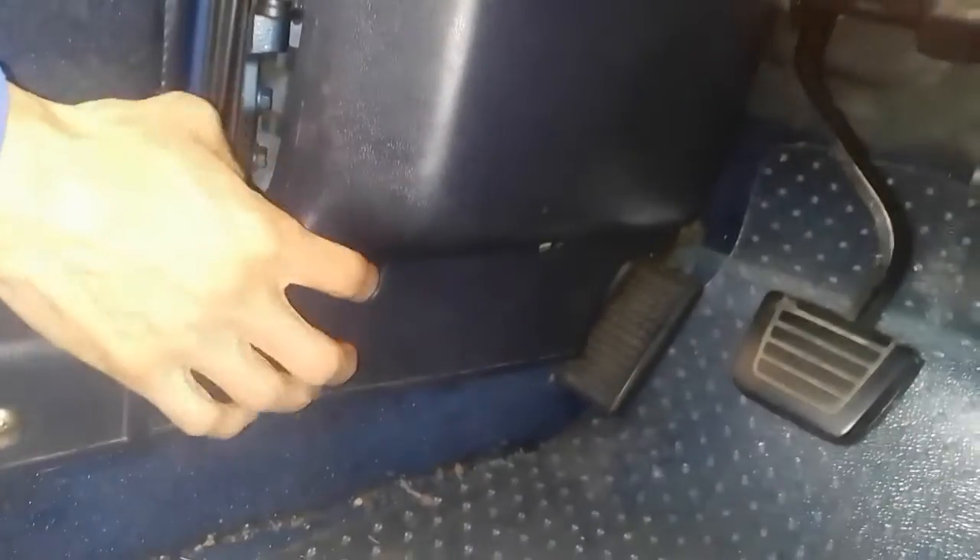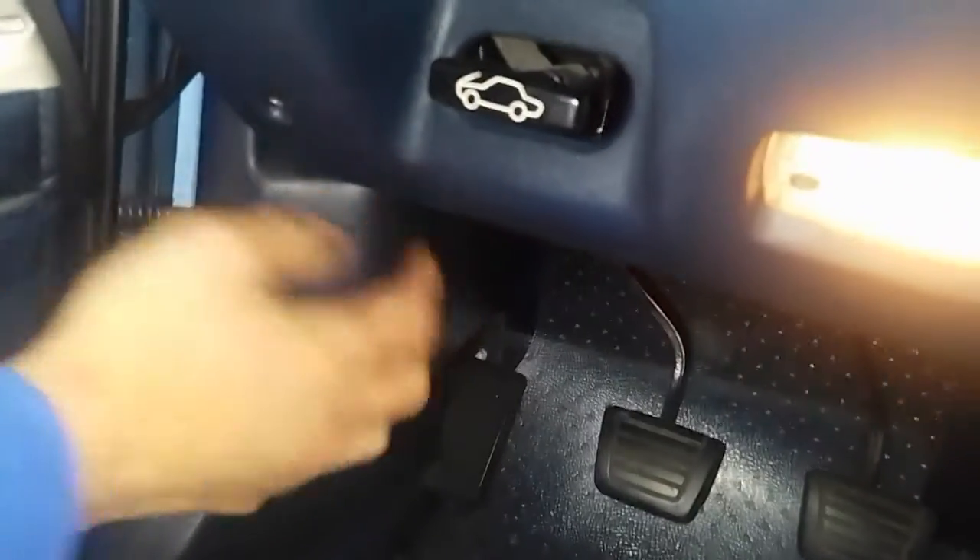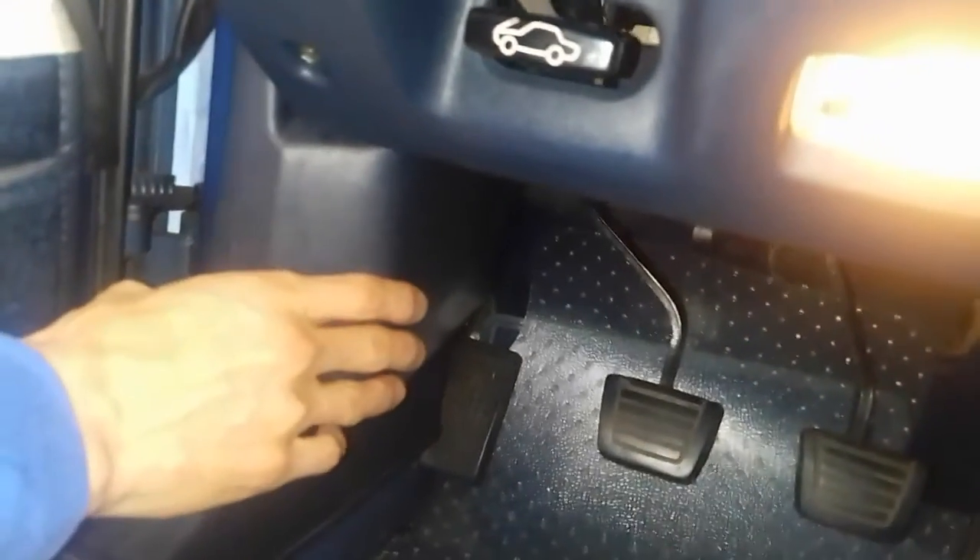It's a Phillips head screw right here and you just pull that screw out and then you can work this piece off. You can take this off if it's getting in your way, but I'm able to get this off without removing the kick plate. Just pull this out and we'll see the ECU.